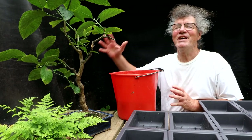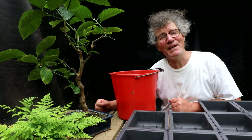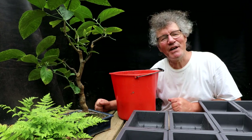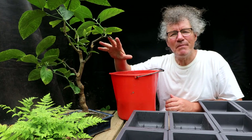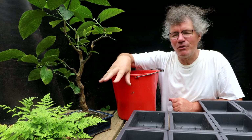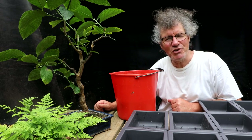Hi everyone, Nigel Saunders here. It is a hot and humid day and it is supposed to rain anytime soon, so I'll try and get this video in before it rains. Today I'm going to be pruning my lemon bonsai, repotting my fern, and planting my cashew seeds.